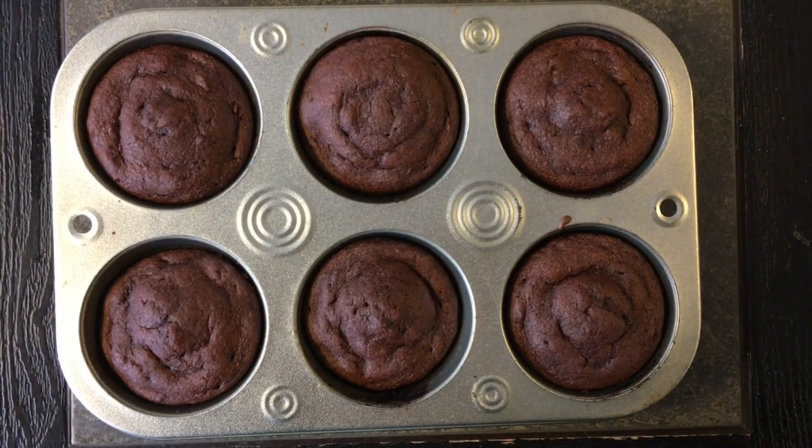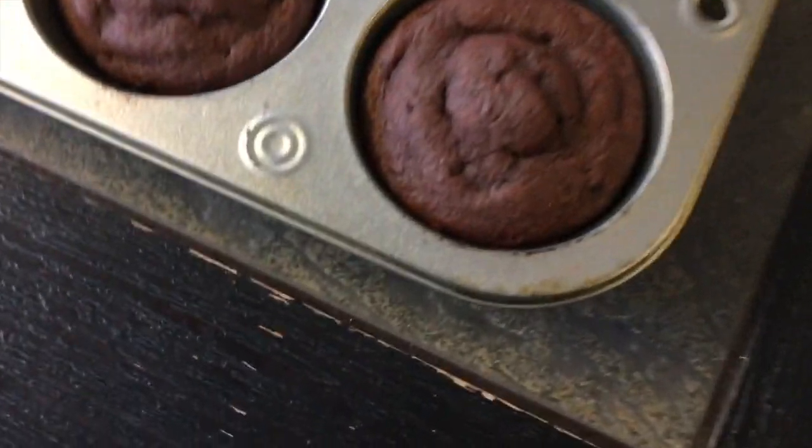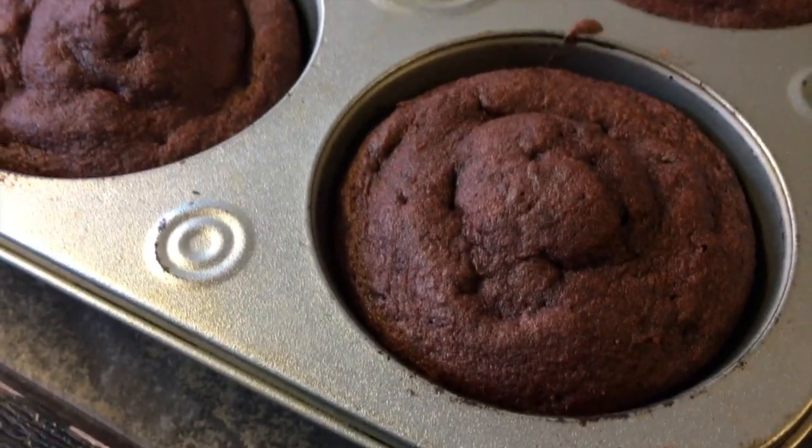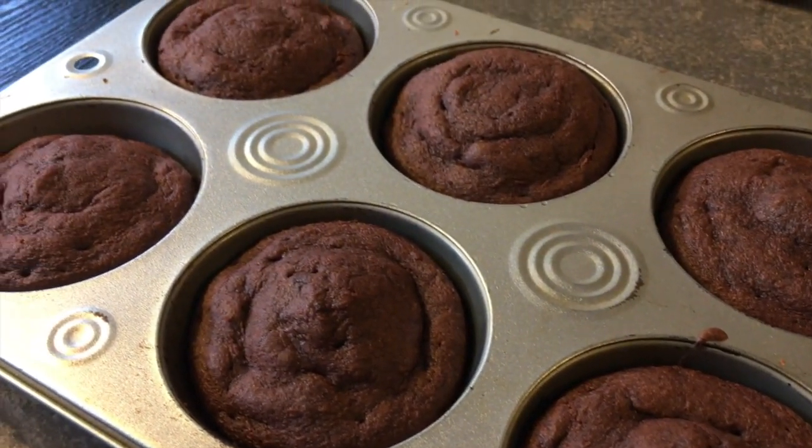Now that my cakes are fresh out of the oven, I'm going to wait for a minute or two so they don't burn me. If the top looks a bit wonky, it's fine — it'll become the bottom. It'll all make sense in a couple of short seconds.